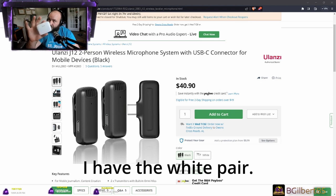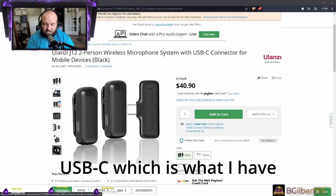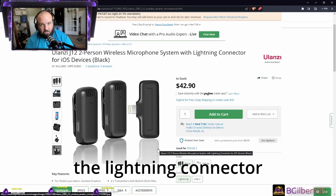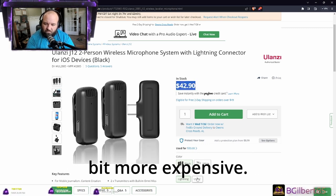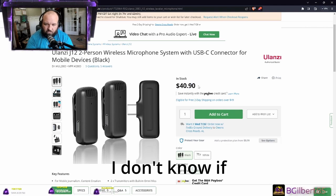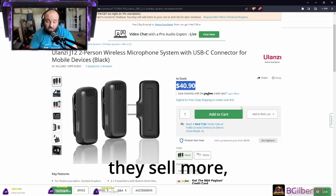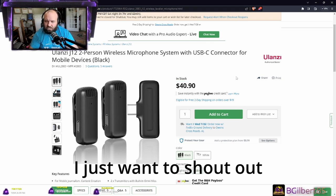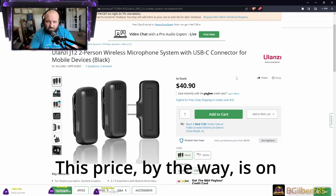It comes available in black and white — I have the white pair. You can get it either in USB-C, which is what I have, or you can get it in the lightning connector if you're an Apple user. The lightning connector is a little bit more expensive. I don't know if it's because Apple is taking a cut or they sell more or whatever the reason might be — doesn't really matter.